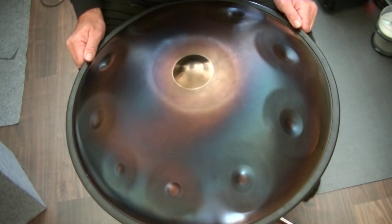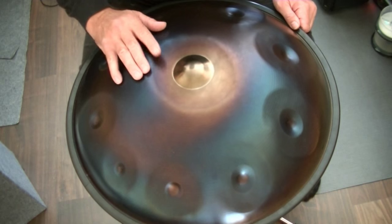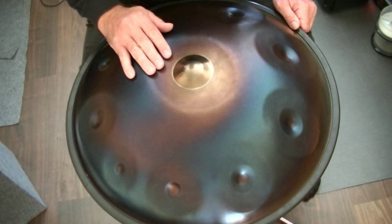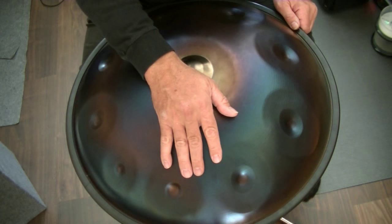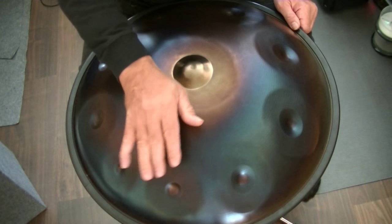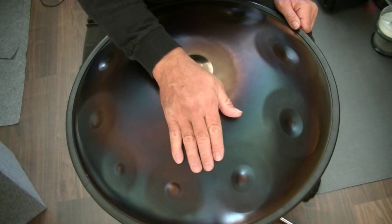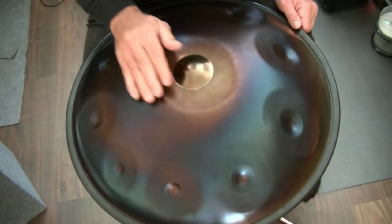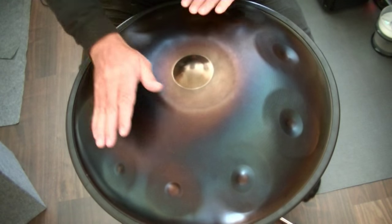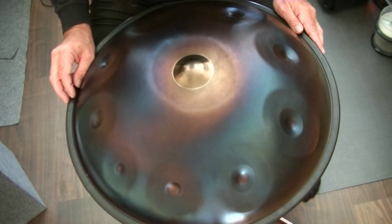I use three elements: the ding, the shoulder, and the tone field area. I don't hit an exact tone field — I try to hit the shoulder and two tone fields at once. My aim is to combine those three elements into an interesting groove.